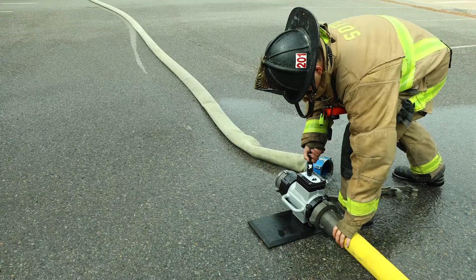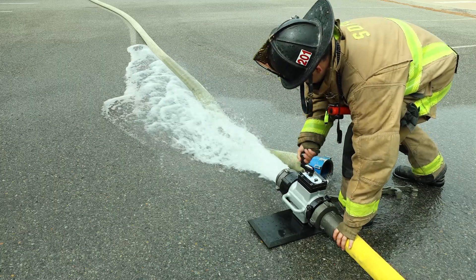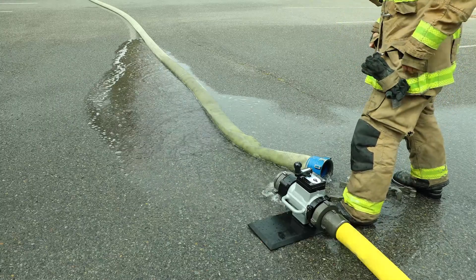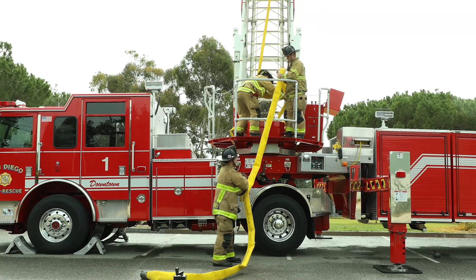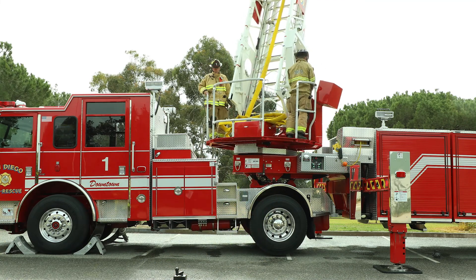Then slowly open the waterway gate valve to remove remaining water from the aerial waterway hose. Disconnect the three-inch hose from the waterway gate valve. Load the three-inch hose onto the pedestal, then rotate to load the three-inch hose into the hose compartment.